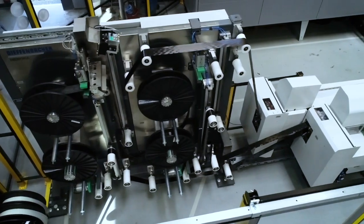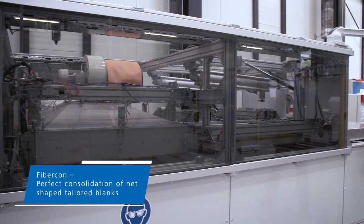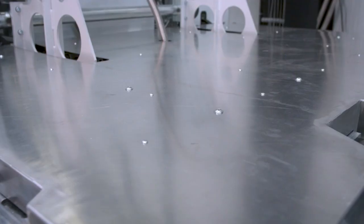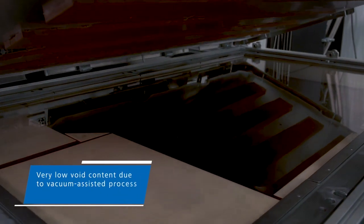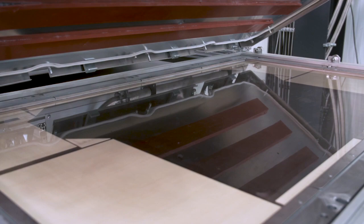Following the FiberForge tape laying process, the tape layup will be consolidated at the FiberCon system into a flat near net shape tailored blank. The technology is based on an infrared induced vacuum consolidation process which leads to exceptional high quality blanks.